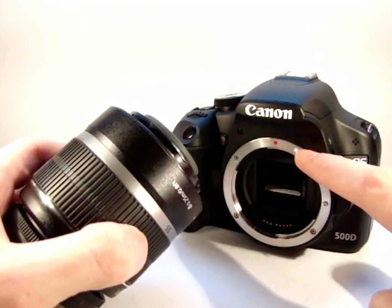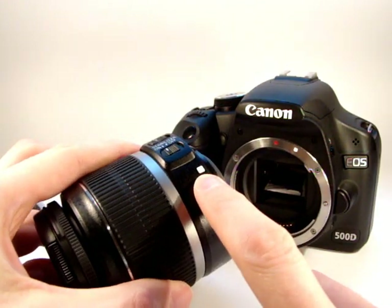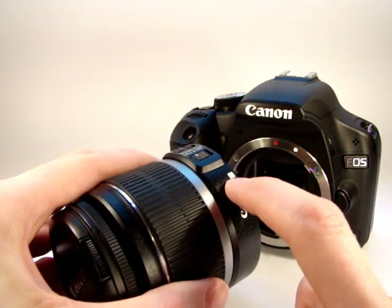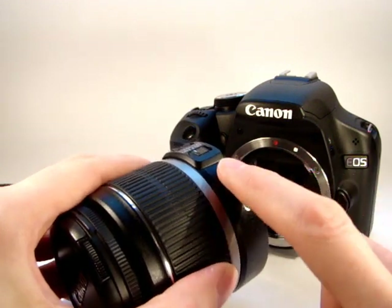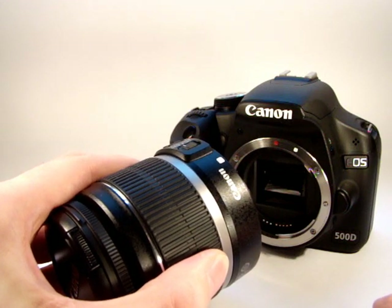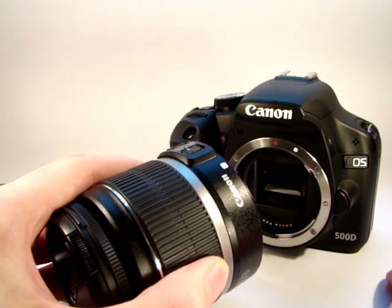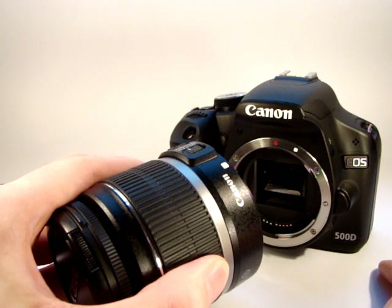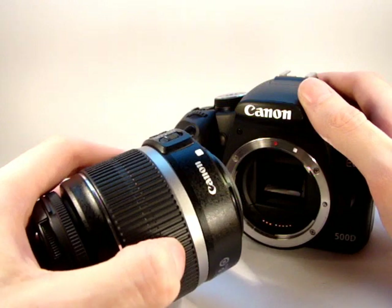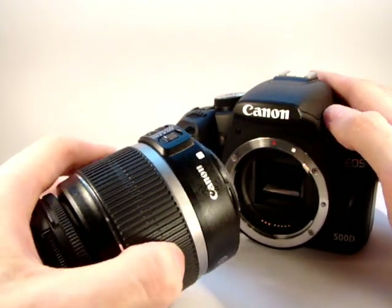You'll notice there is a white guide mark on the camera, and there's also one on the lens. We need to match those two up to get the camera body to accept the lens before we can lock it into place. The white mark is for the EF-S series of lenses — the lenses which Canon produce for their crop sensor cameras: the 500D, 450D, 350D, 400D, the 40D and 50D, and also the new Canon 7D. The red mark is for the Canon EF series lenses — the 50mm prime lenses, the rather expensive L series lenses, and so forth.